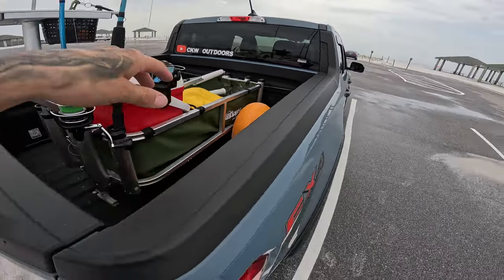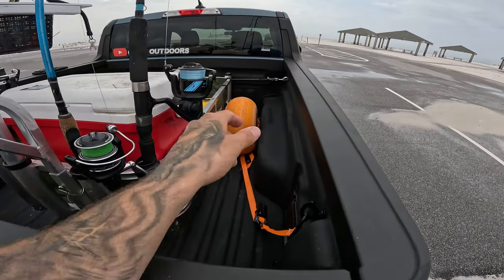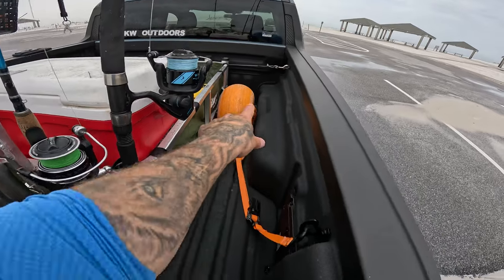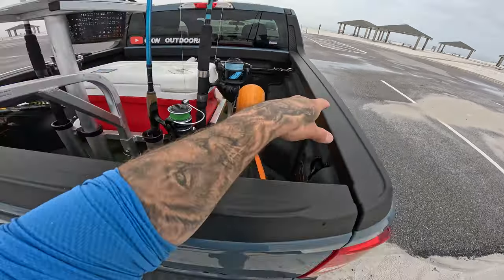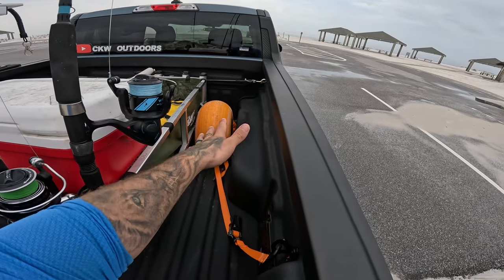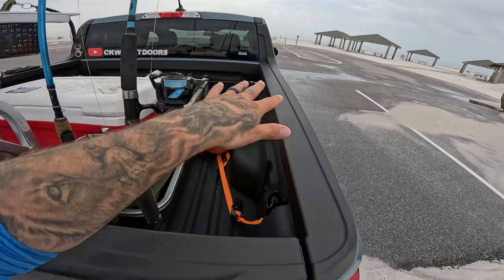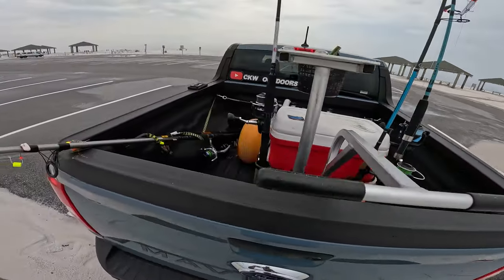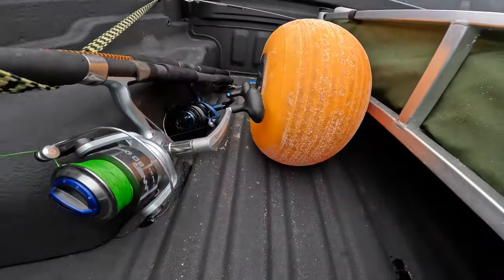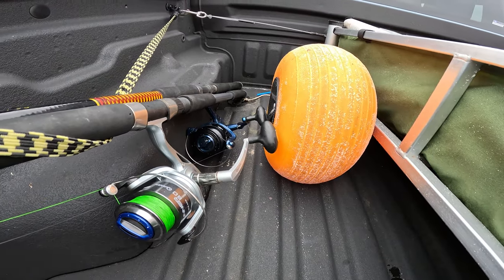Typically I'll push the cart all the way up to the right side of the truck with the wheel against the fender, and you can see how much room that leaves — perfect for throwing beach chairs or an umbrella. On the other side, between the wheel and the fender there's probably eight to ten inches of space.